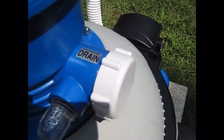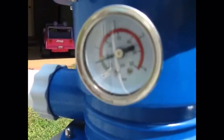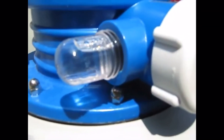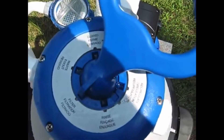Here you can see the drain for the backwash, the pressure gauge, the sight glass, and the 6-function multi-port valve on top.